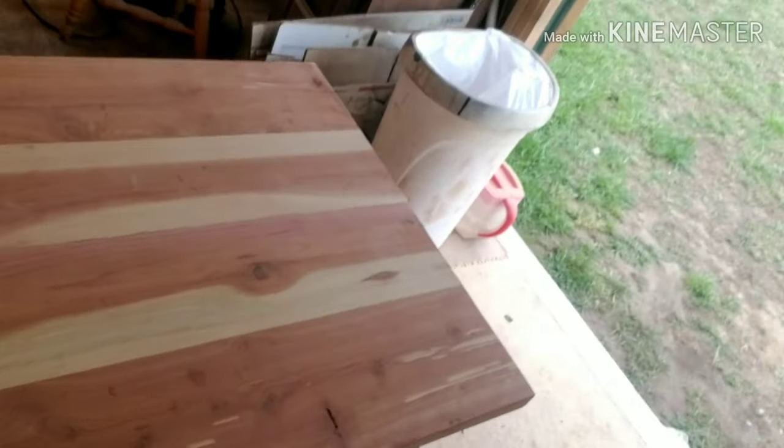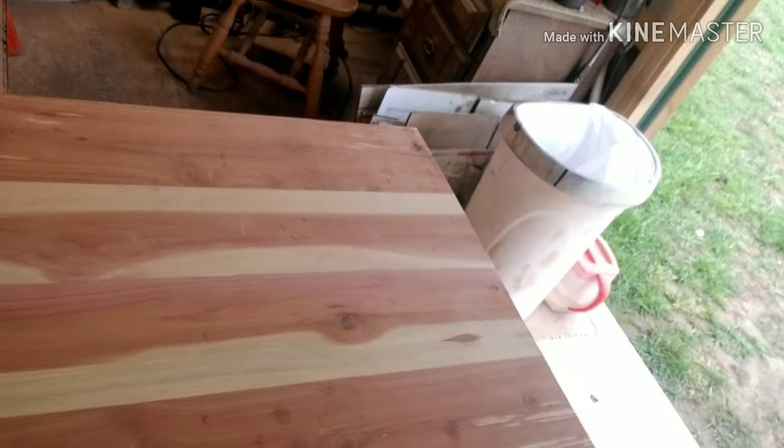I was going to originally use a belt sander, but I went to go get the sanding pads and apparently the coronavirus has everybody hoarding the sanding pads as well. Why not blame it on that — blaming everything else on it. So I'm going to sand a little bit with 60 grit.